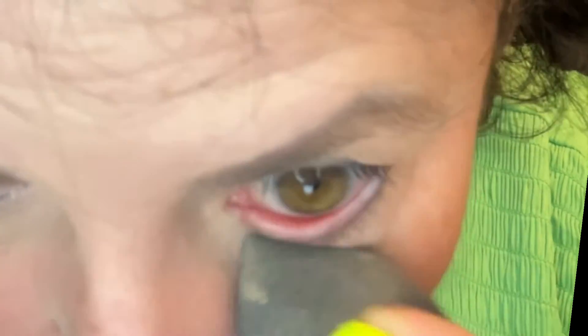Then I proceed to blend all that in with a sponge. I'm using my beauty blender and it's dry actually — I do not wet the sponge for this. Maybe I should be wetting it. What do you think? Do you wet your sponge when you apply concealer?